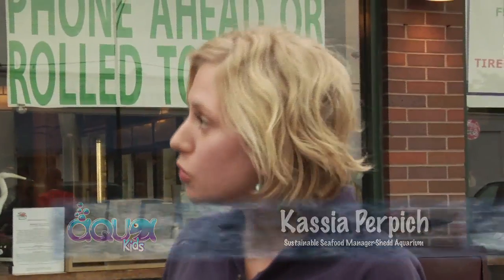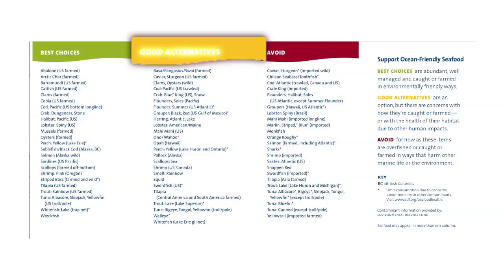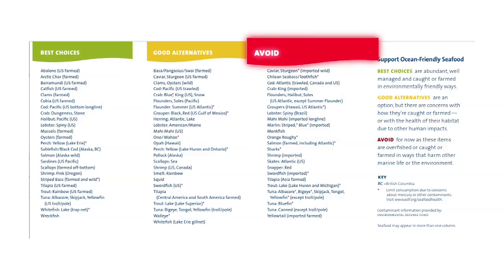Hey Aquakids. So you're here from Shedd Aquarium to talk to us about sustainable seafood. That's right. At Shedd Aquarium, we believe that choosing sustainable seafood — seafood caught or farmed in environmentally friendly ways — is one of the easiest and tastiest things we can do to protect the health of our waters worldwide. We distribute this handy seafood wallet guide with seafood rated in three categories: green for most environmentally friendly, yellow for relatively environmentally friendly, and red — the avoid column — for ones that might be overfished. You can download it from SheddAquarium.org. Our trout burgers today are on the green list — Farm Rainbow Trout.